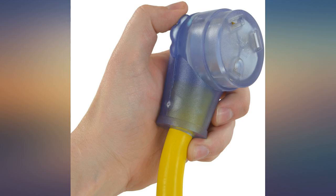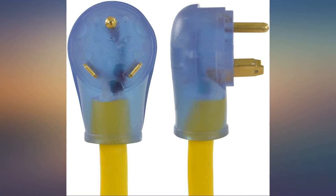I have had no issues with power even while running the AC. I highly recommend this cord.